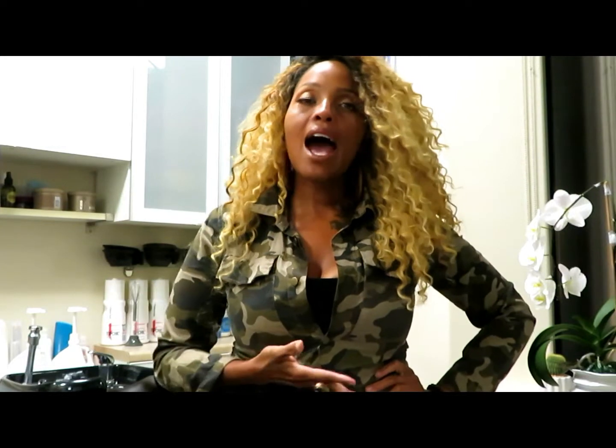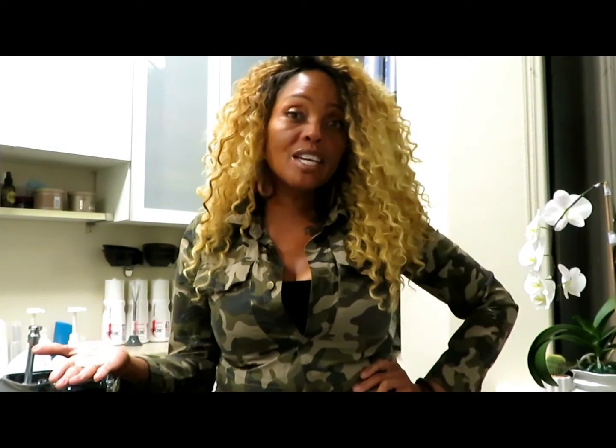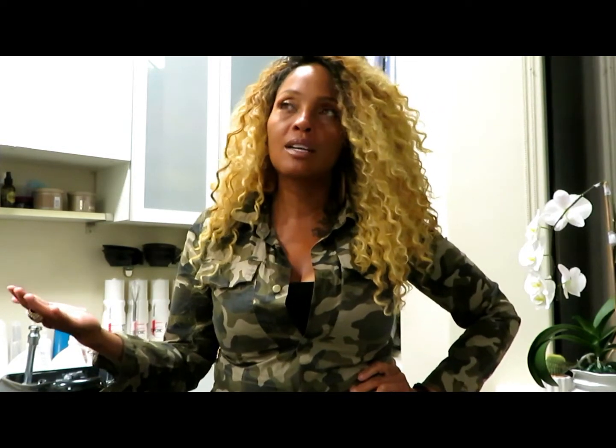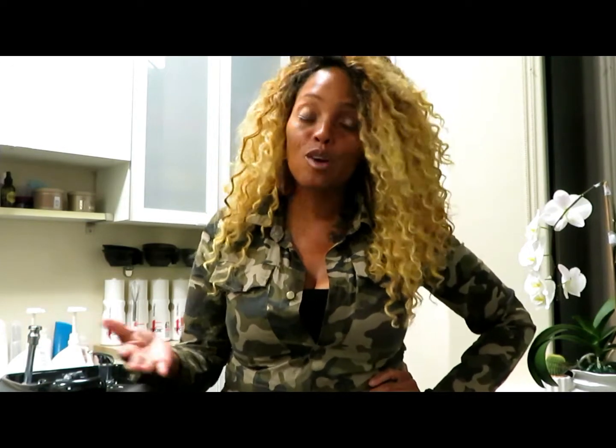Hey Sun Tribe. And for you who are new to my channel, I mostly make surf videos at this point, but I am a master hairstylist. I've been a hairstylist since 1994 professionally, but probably before then I was doing hair.